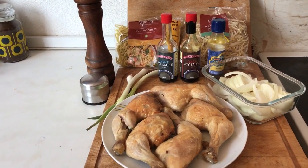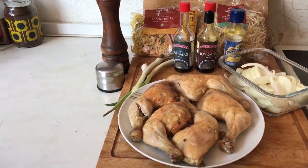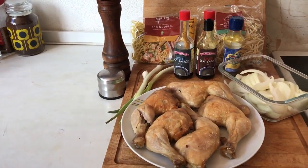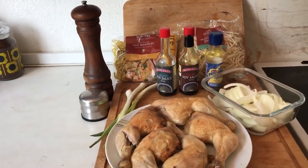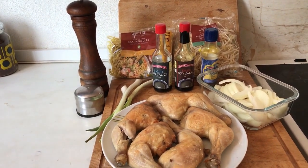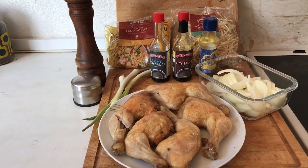Gary is trying to distract me! You've got to use medium egg noodles — they all come in different thicknesses. We've also got seasoning, some light soy sauce, some dark soy sauce, and some oyster sauce — that's all going in.